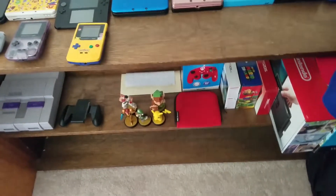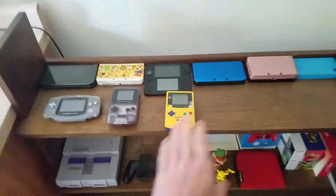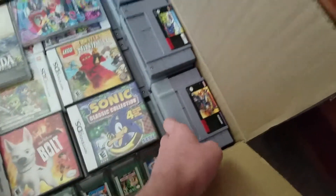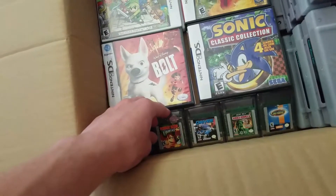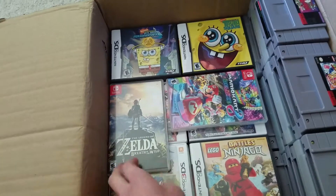Today, actually, we are getting ready to move everything on the Nintendo shelf — not everything's gonna be gone, but basically the bottom row, which was the game area, it's already packed as you can see. Got Super Nintendo on the side, 3DS and DS down here.